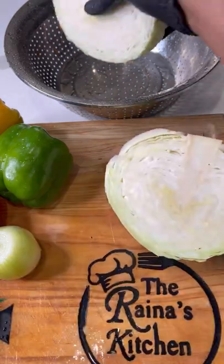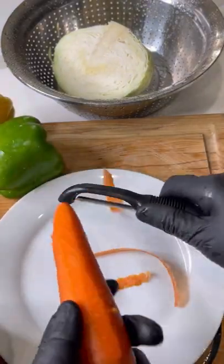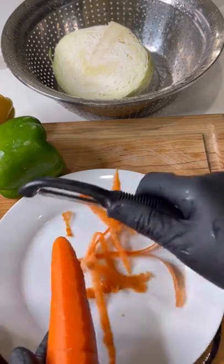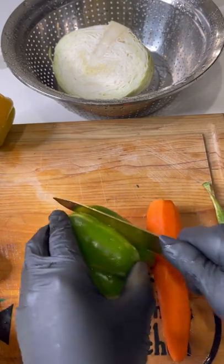If you want it to be real nice and fine, we're going to use the shredder. I'll show you guys how I use it, but before I do, I'm just going to peel my carrot — this is a different carrot peeler — just get everything nice and clean.